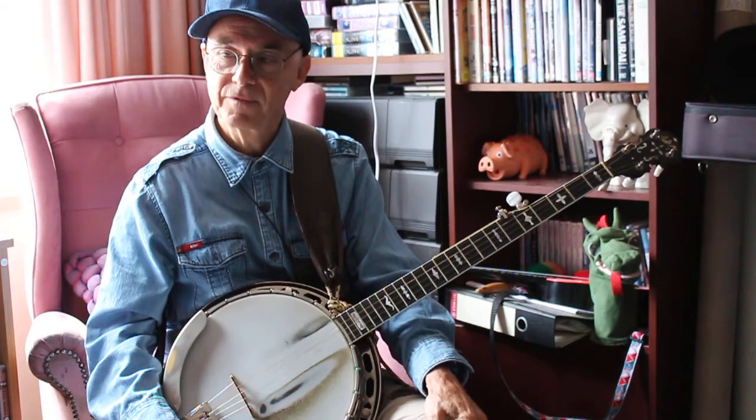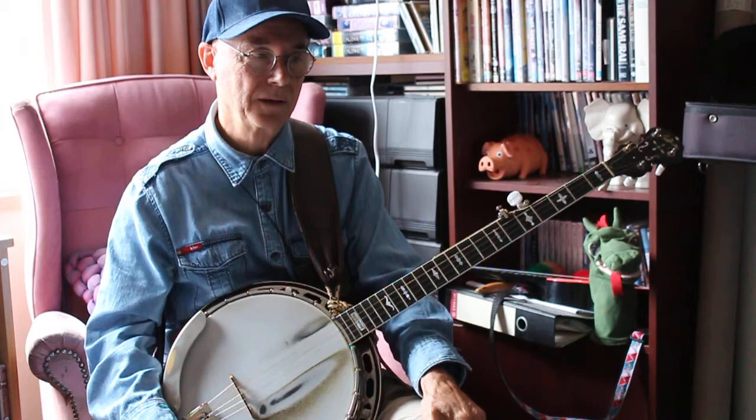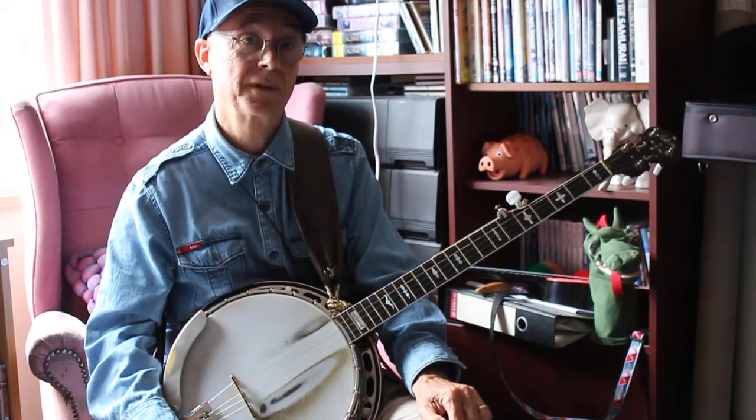Cripple Creek is a standard for banjo players. It's a lot of fun to do. You've asked me to play it so I'll just give you a few little tips that I picked up.